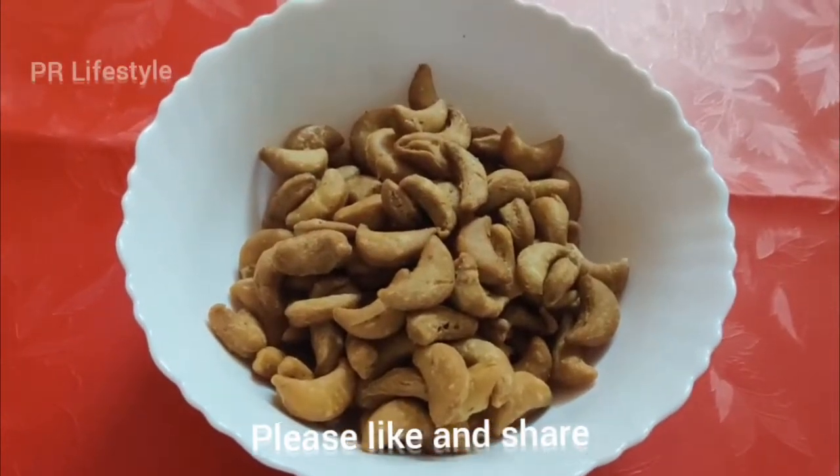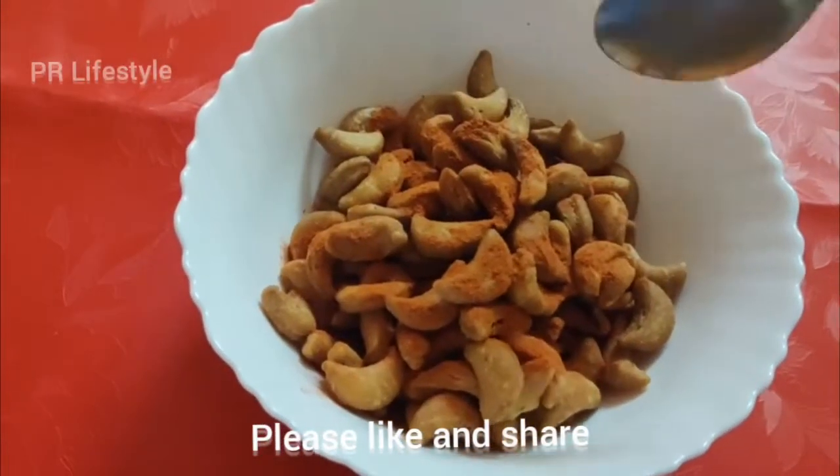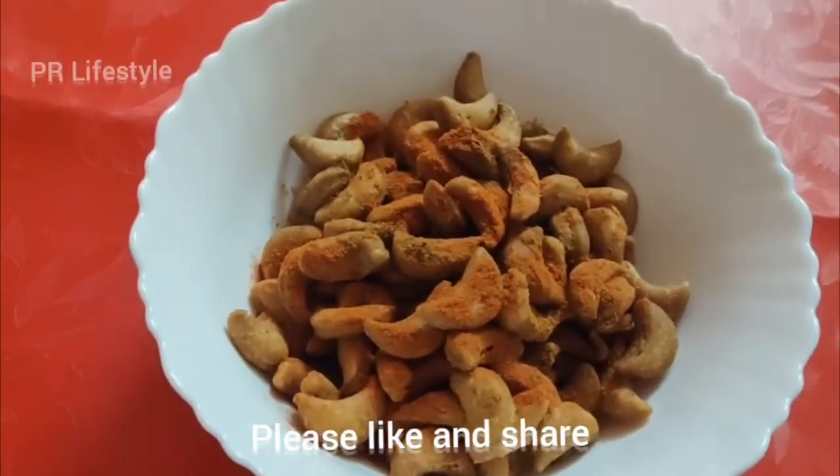Hi friends, welcome back to our channel. Today we are going to take a look at our small pieces.